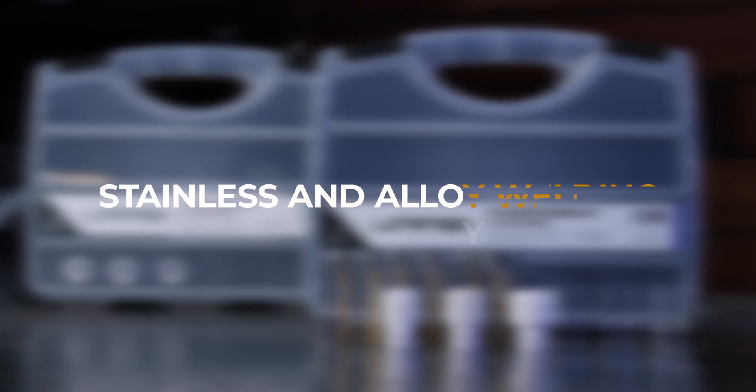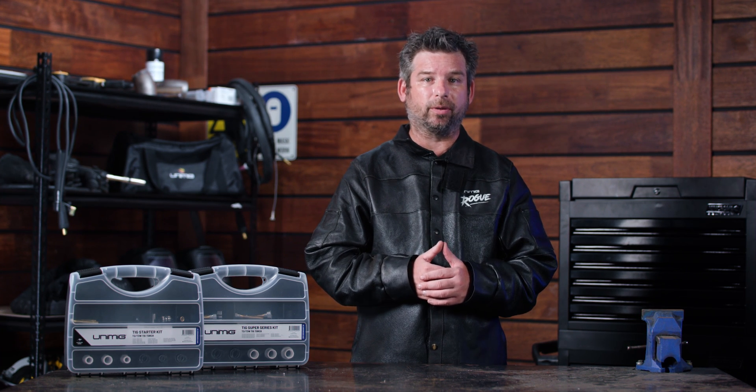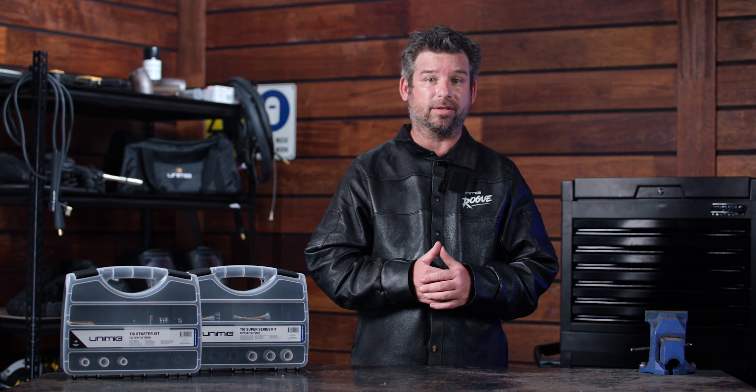Why would you buy the super series kit? Extra and better gas coverage makes it easier to weld stainless steel. You'll also be able to make colored welds with greater success. Stainless isn't the only metal you'll be able to weld with better success. Difficult metals like titanium and bronze respond better to higher gas coverages. If you're going to try and weld them, you'll want a large gas lens and cup.